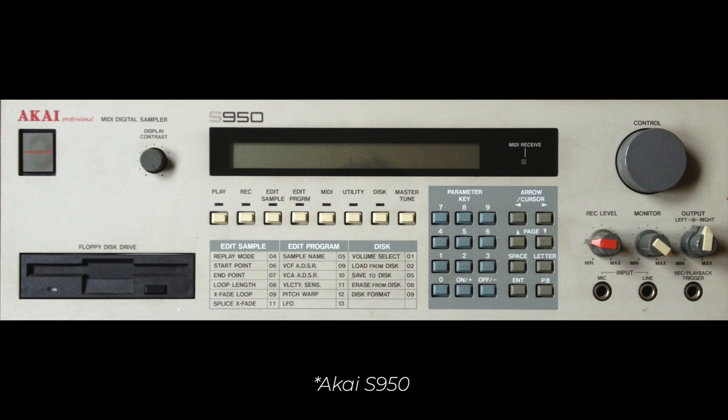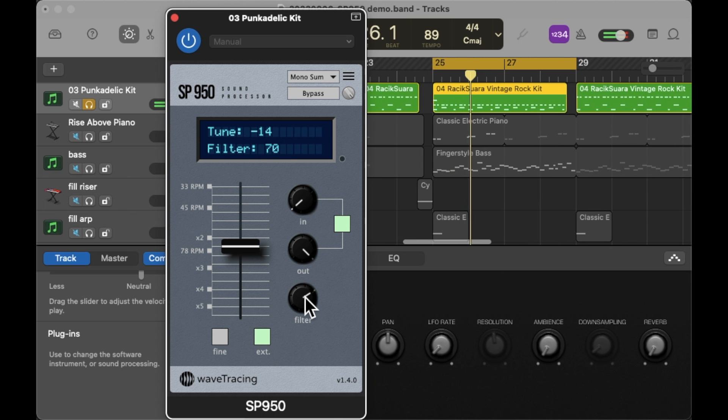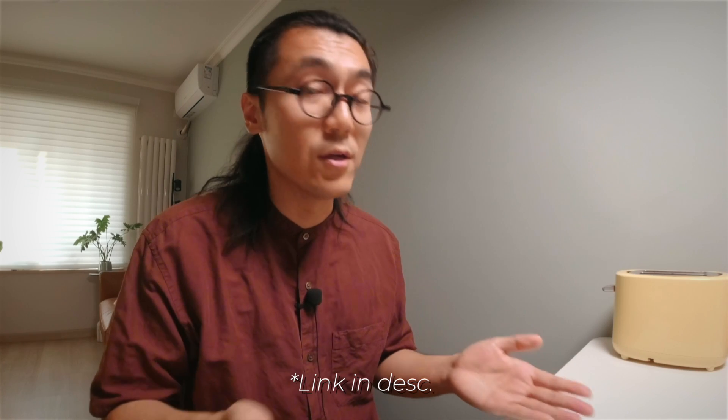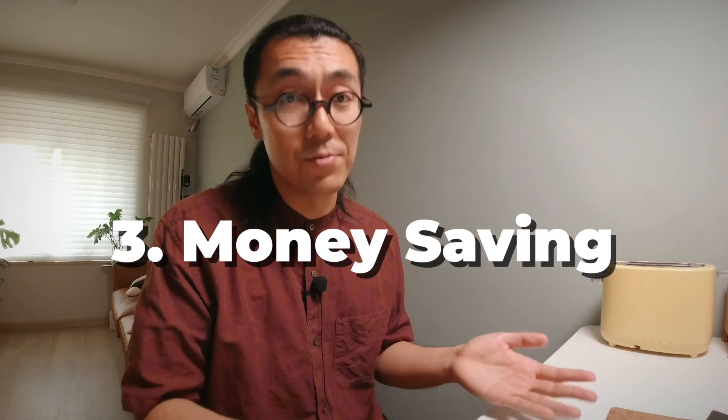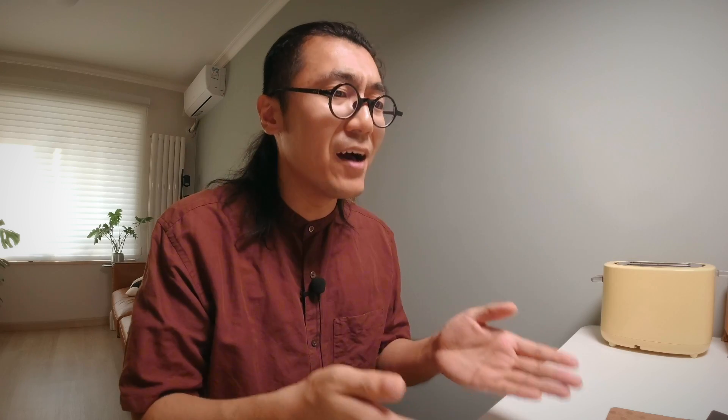This plugin also comes with the iconic ICE 900 and ICE 950 filters — the perfect combination with the original SP-1200 tone. If you wonder what the iconic SP-1200 sound is and how this plugin sounds in production, I'll put two Spotify playlists in the description — they're all amazing. Thirdly, this plugin is not that expensive compared to four thousand dollars: it is only 20 euros.